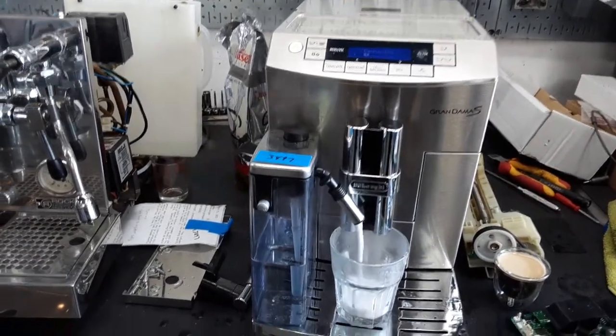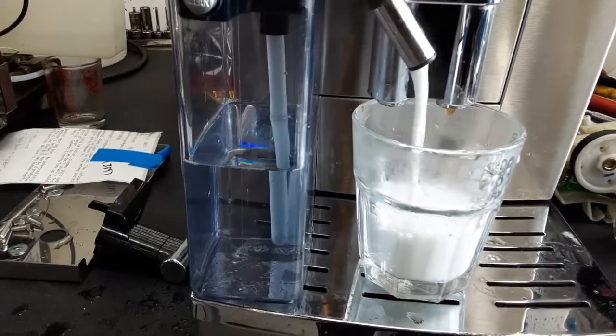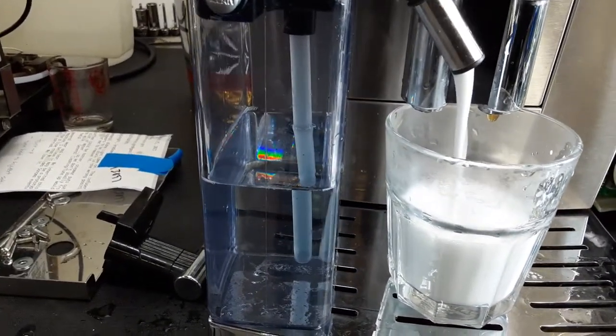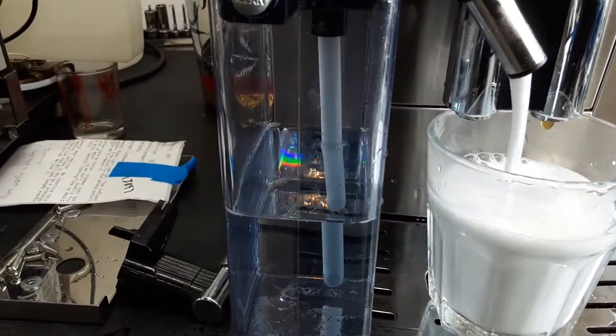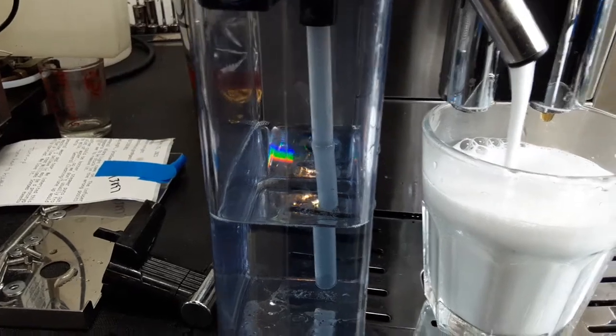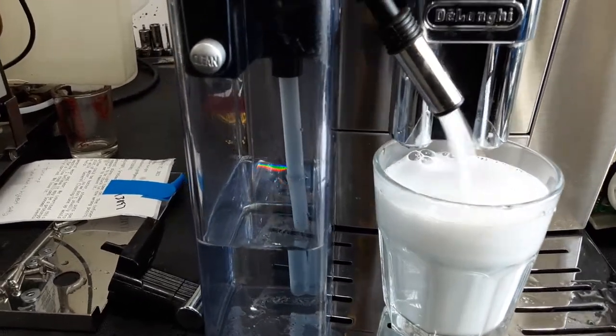Alright, now it's siphoning as you can see. Falling perfectly — nice consistency. Excellent workflow.